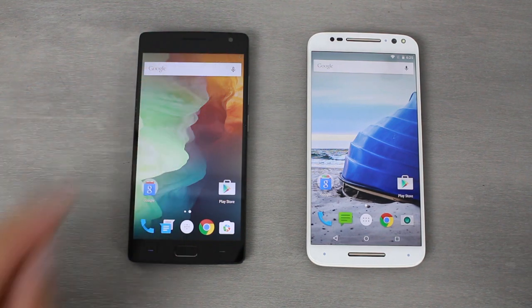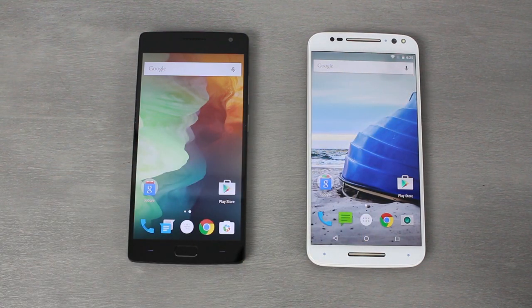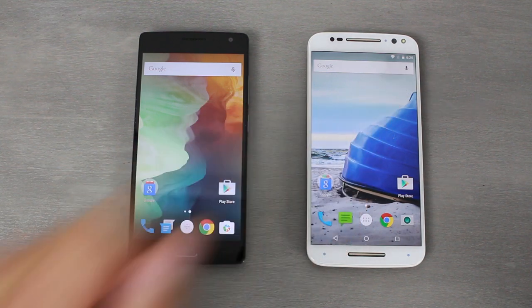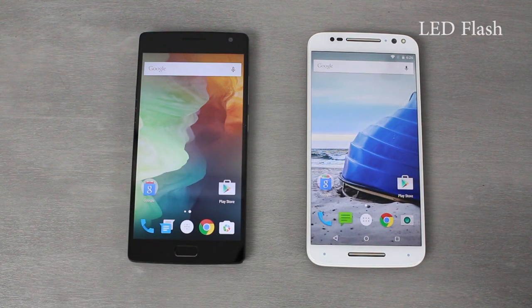Both devices have five megapixel front-facing cameras, which are very comparable. The only real difference is that the Moto X Pure's front-facing camera has an LED flash right on the front. So if you like taking selfies, especially in slightly darker environments, you might really appreciate the front camera on the Moto X.